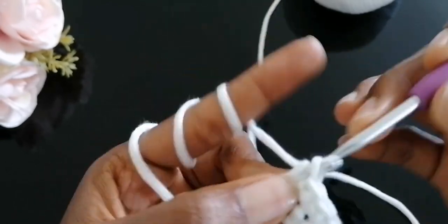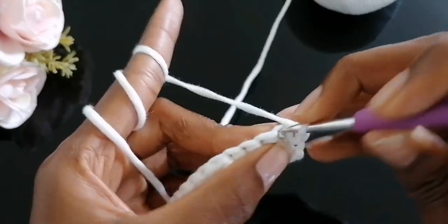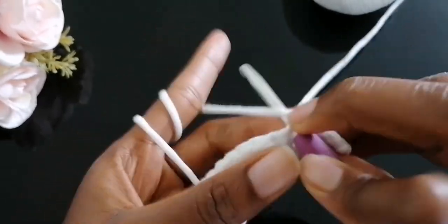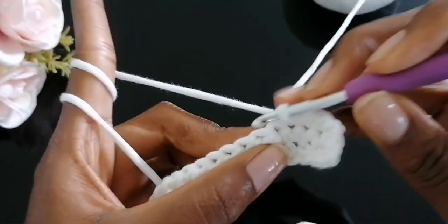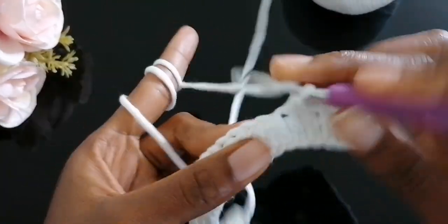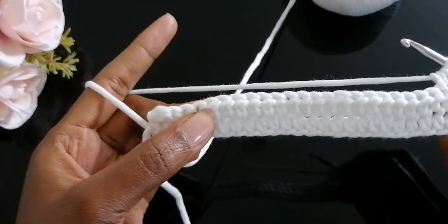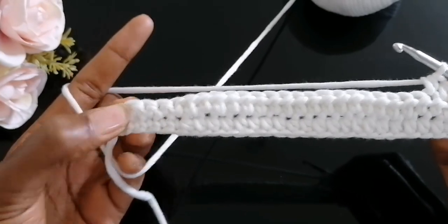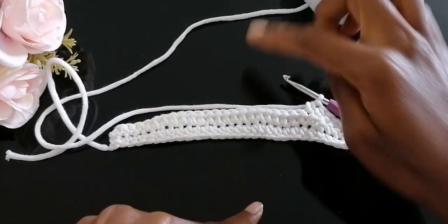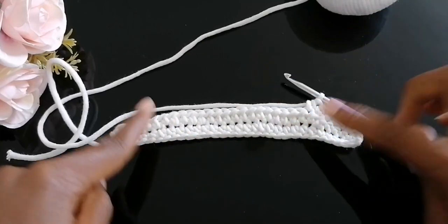When you reach the end, repeat the same process again: chain one, then single crochet five times, then work 20 half double crochet, and once done work five single crochet. Repeat the process until you get the size that you prefer, then I'll meet you when we reach that point.